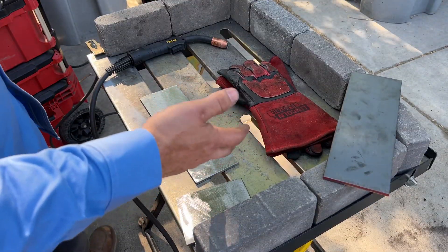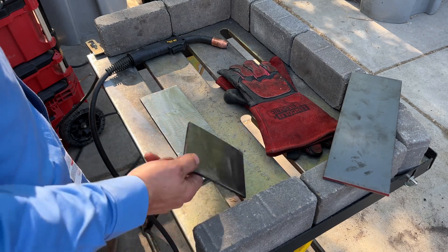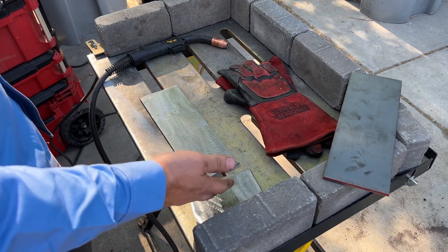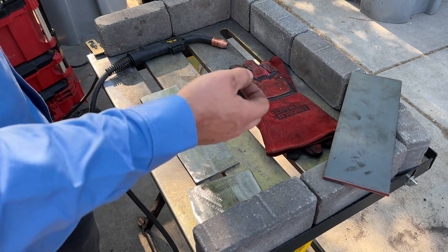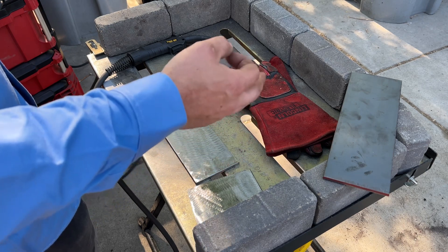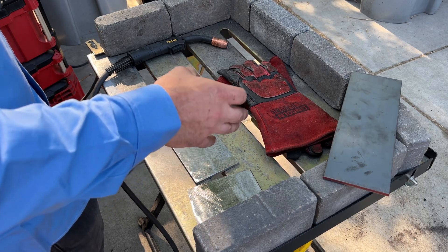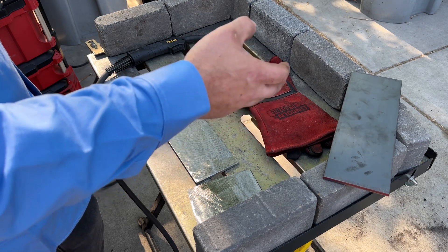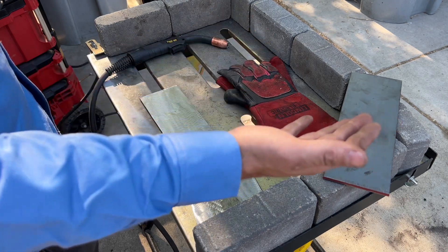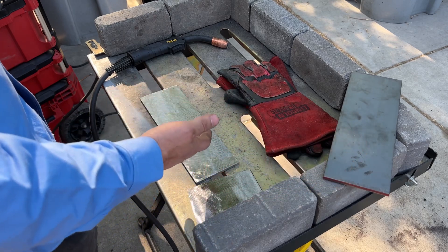I wanted to do this video with 035 hardwire MIG, which is what you should be using when really welding on quarter inch plate like this. The welder I have doesn't have 035 drive rolls and I don't have 035 contact tips, so I have no choice but to do this test with 030 wire. Running 035 wire gives a higher current handling capability, so the results may be slightly different, but I ordered the other stuff and it's going to be at least a week, so I think we can learn a lot with the setup we have.